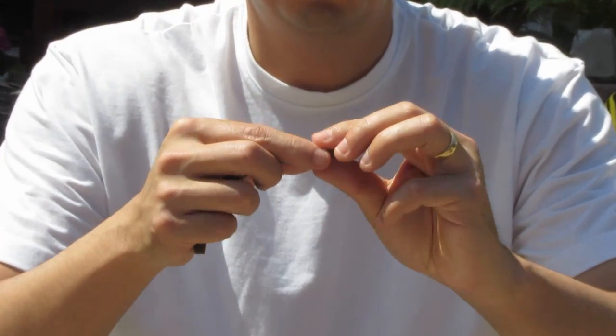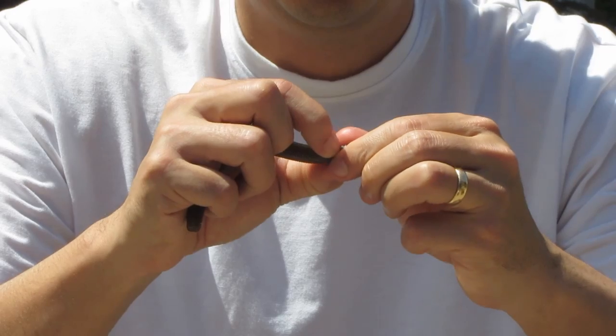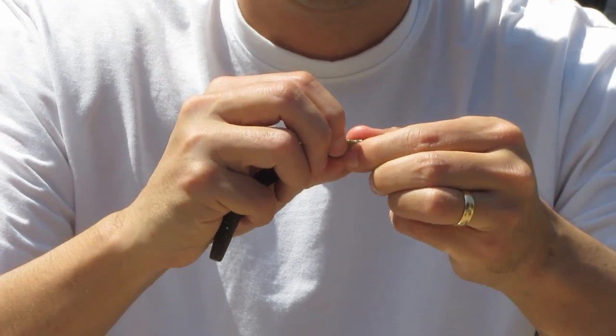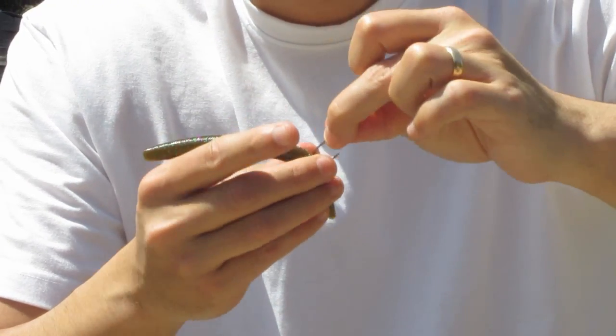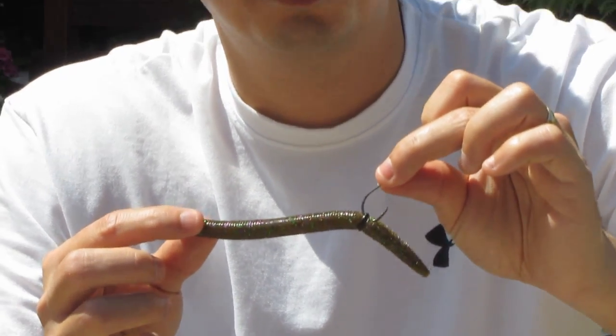One thing I like to do is use a little rubber o-ring and thread it onto the Senko all the way to the middle, then hook the o-ring instead of the Senko. That way you don't tear up the Senkos, and these things cost a buck or two apiece — so you could go through 50 in a day. If you're able to catch two or three fish on the same Senko without having to switch it out, that could save you like 20 bucks in a day. It's a nice little tip.